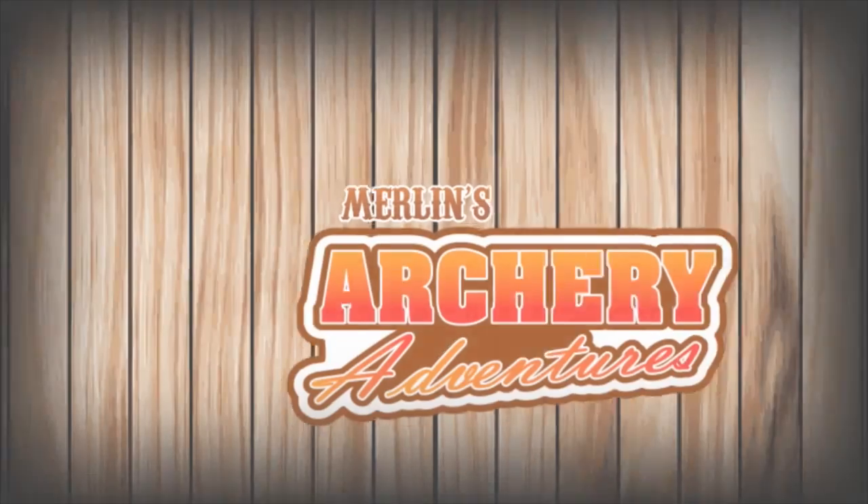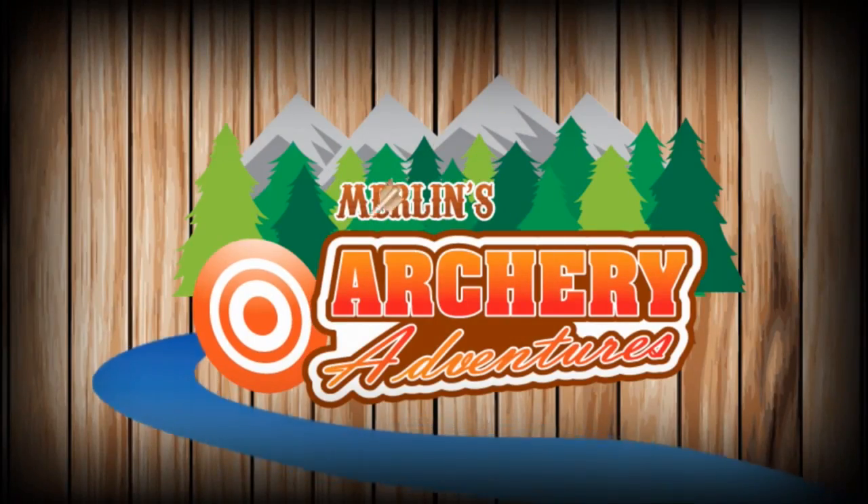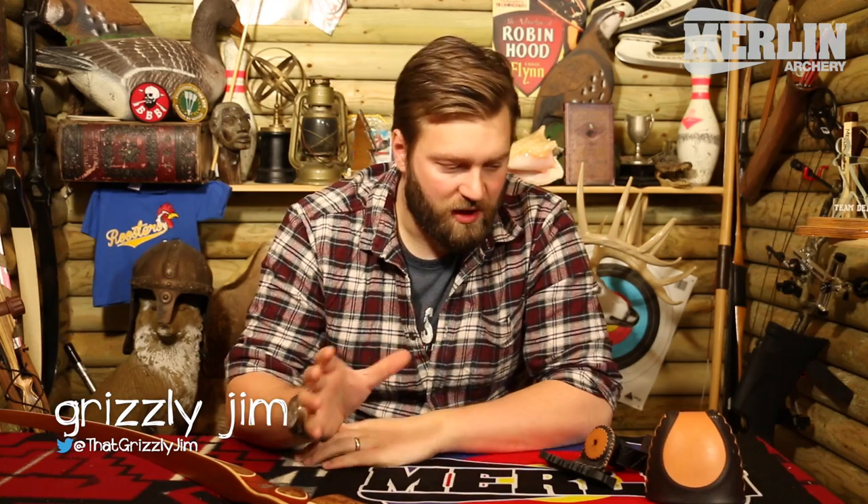Oh, hello, Internet. I'm sure if any of you know me, then you'll know I'm a big fan of the bow quiver.